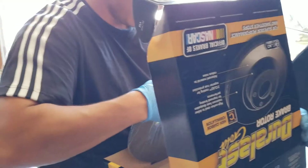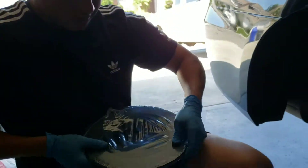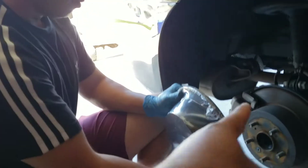It's all blacked out. You've got to take the knuckle off.